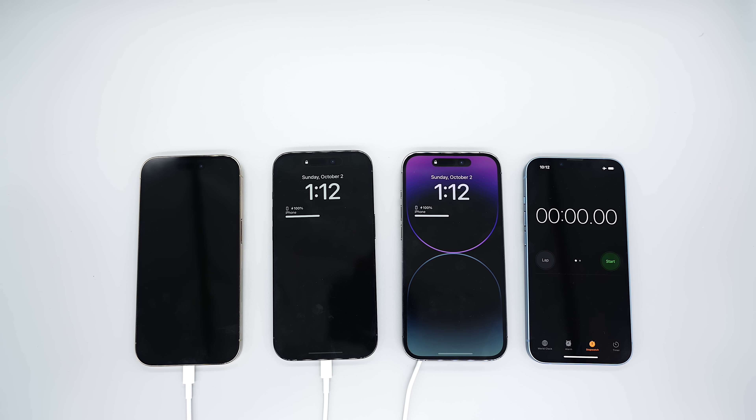Today I'm going to be doing yet another battery drain test on the iPhone 14 Always On Display. We have one with color, one with an all-black wallpaper, and one disabled.